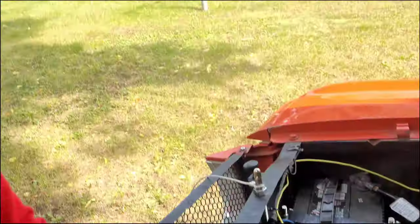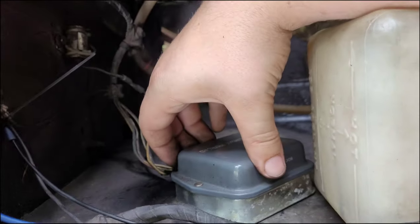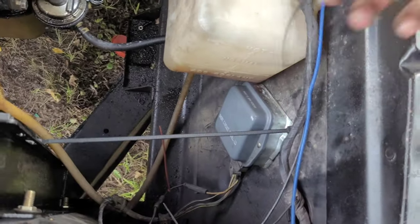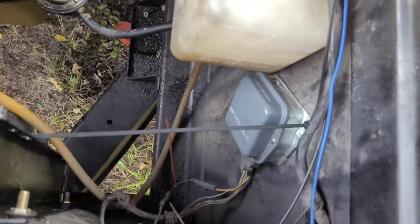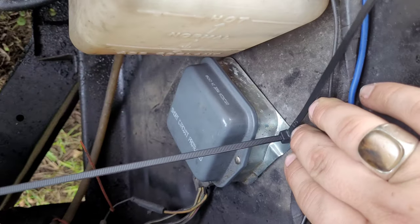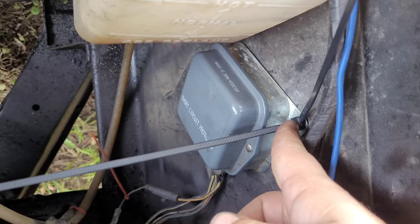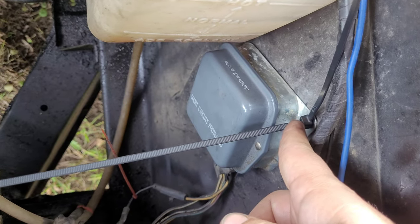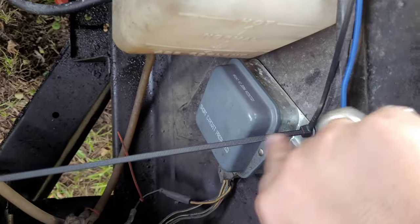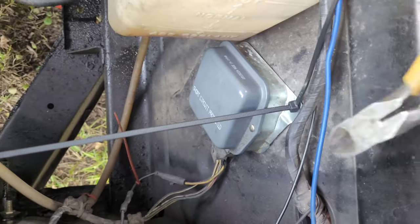I've got the solution to this - zip tie rivets. Here's a little known fact about zip ties that people don't really do too much: you just take one zip tie - the head has to be smaller than the hole you're threading it through - thread one zip tie through, then another zip tie on, and now you have basically a zip tie rivet. Just cut the ends off.